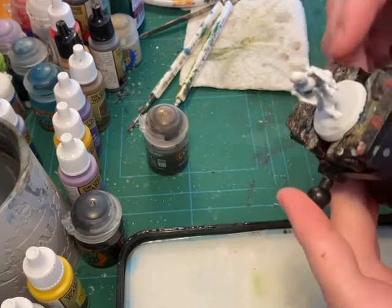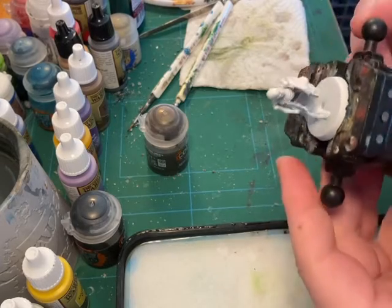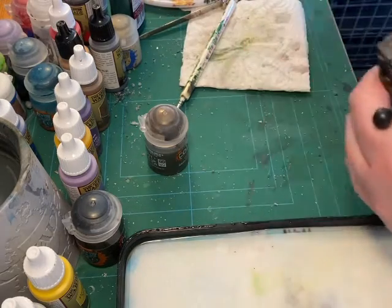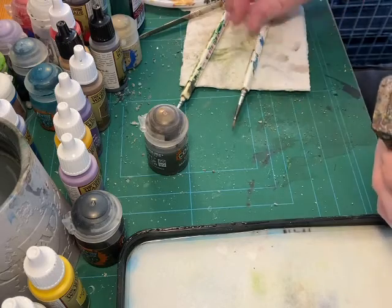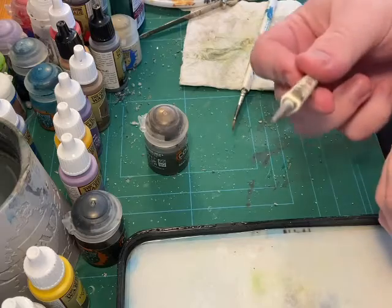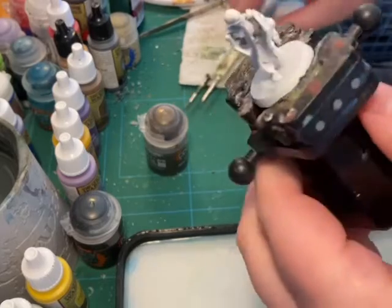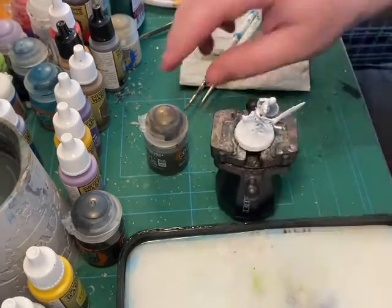For the tools you'll be using to paint this, we will be using two brushes. We will use a regiment brush for the bulk of the paint, and a detail brush for finer work. We'll be starting off using Skeleton Horde contrast paint.